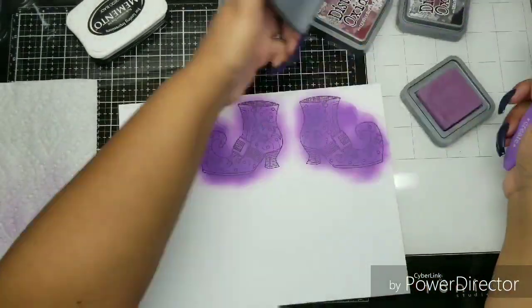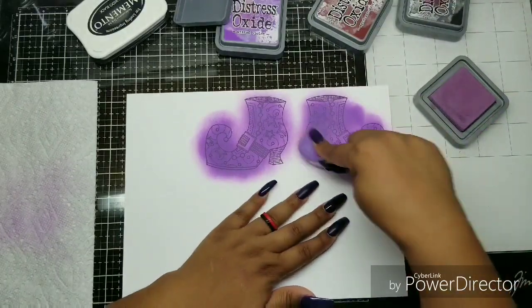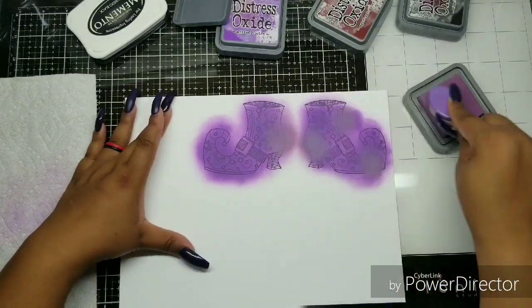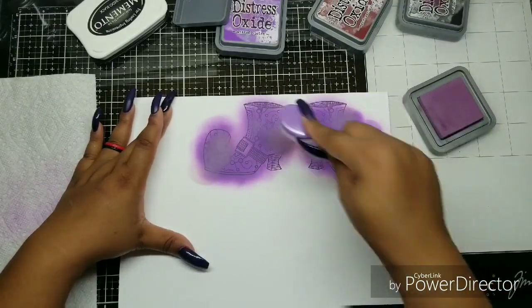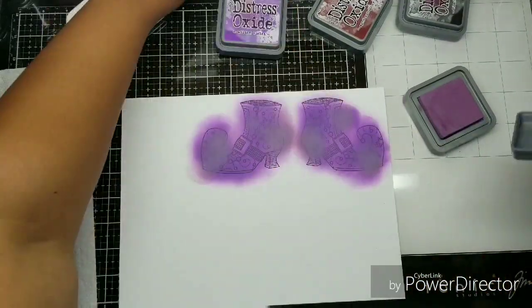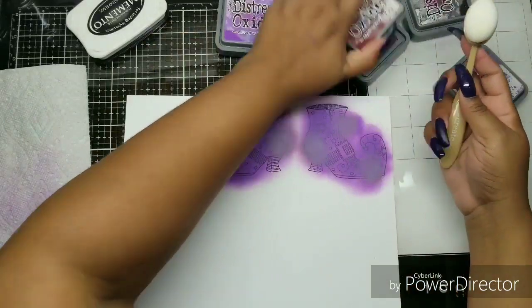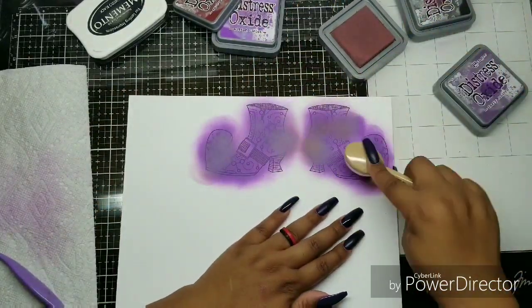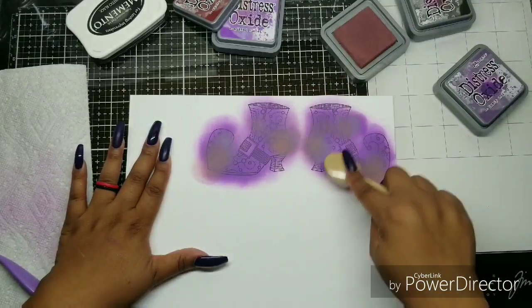I went ahead and put down a layer of Wilted Violet in the oxides and then I'm going to lay down Dusty Concord. I know when you do this, I'm losing all the detail of the shoes because the oxides are so pigmented. Oxide beats dye every time.